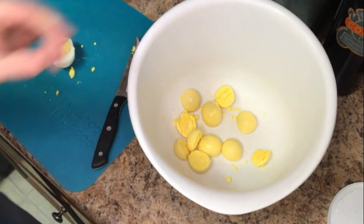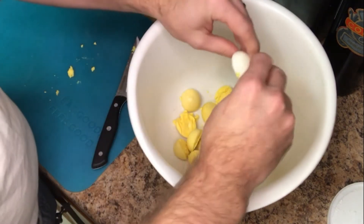Make sure you leave them in the rolling boil for the full fifteen minutes.